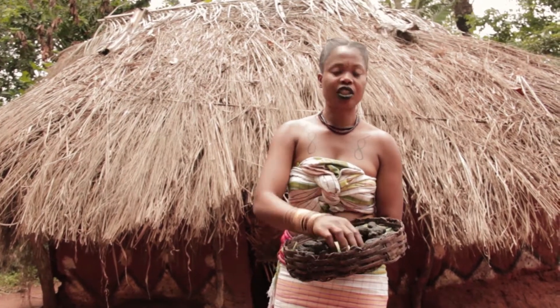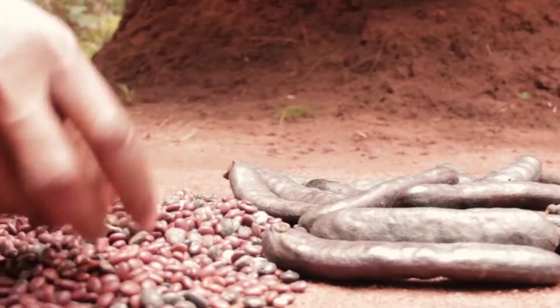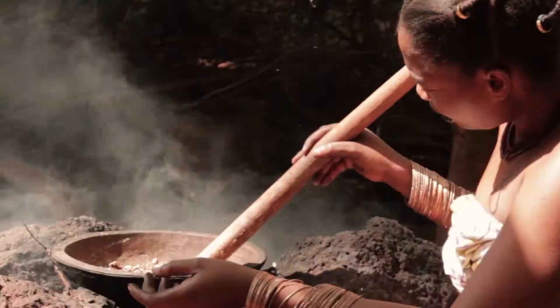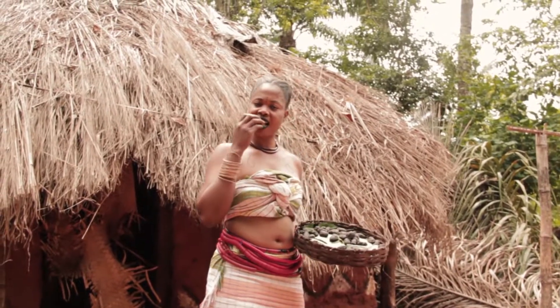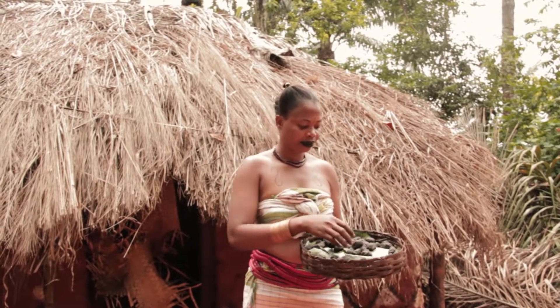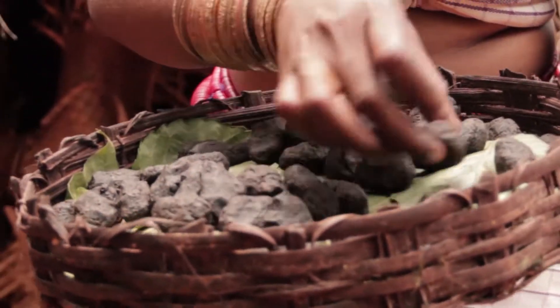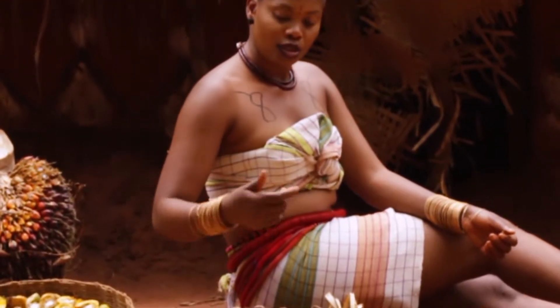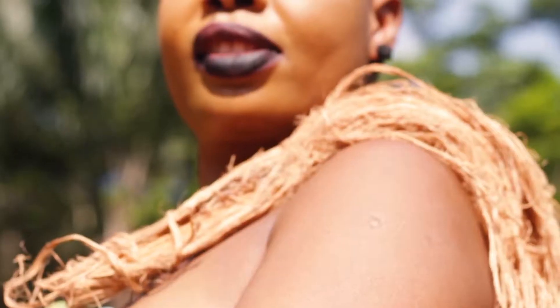Ogbonna soup will taste even better. Now you know how Ogbonna is prepared. My mouth is already watering as I can't wait to taste that delicious soup spiced with original Nsoka Ope. Try it over and above synthetic and artificial spices — you will surely love it.